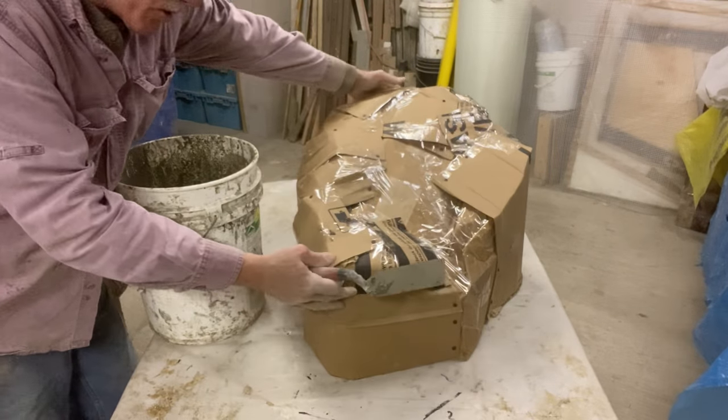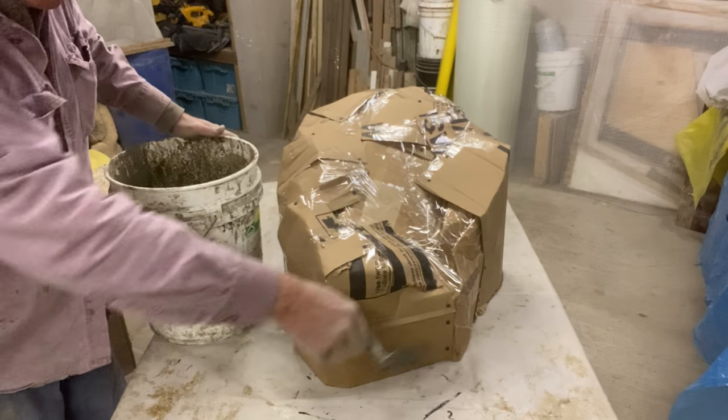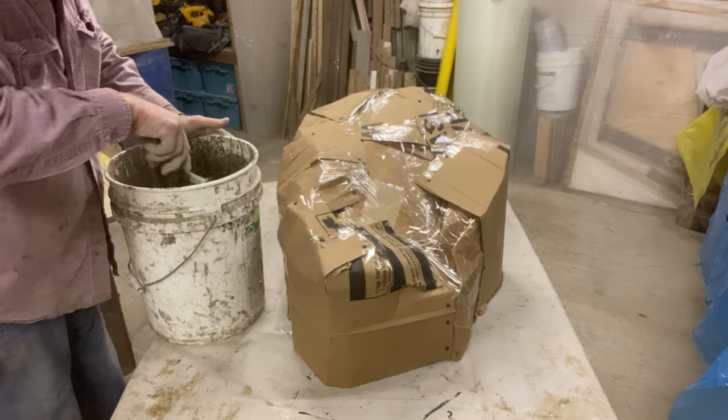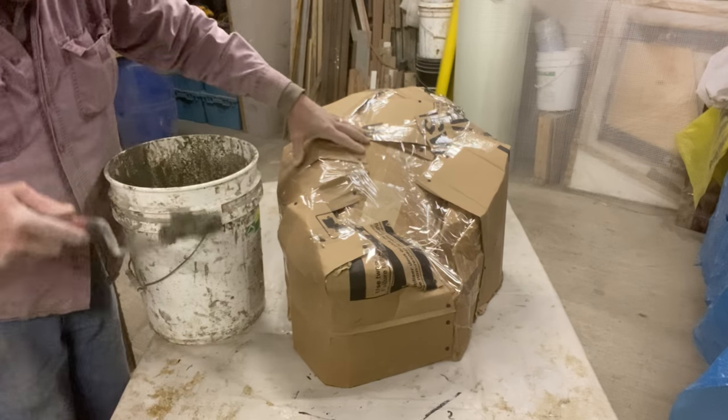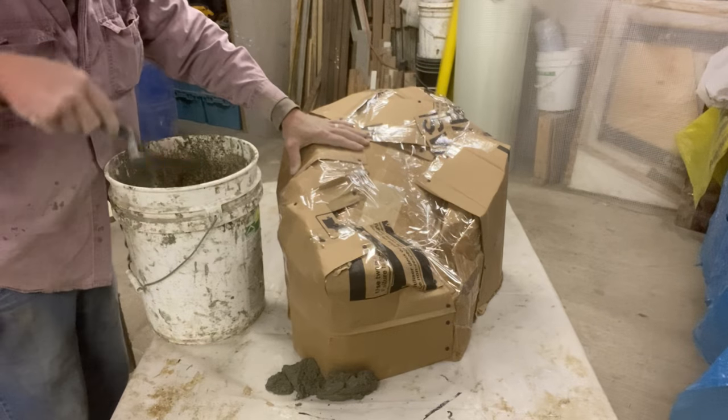What I'm going to do first is go around the perimeter with just a throw of mud. Right now the rock isn't screwed down, so whether it's on a table or in the ground, going around the perimeter stabilizes it — it won't move. That's all I'm going to do for now.